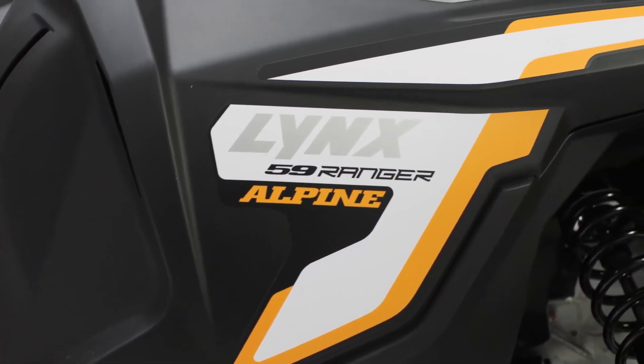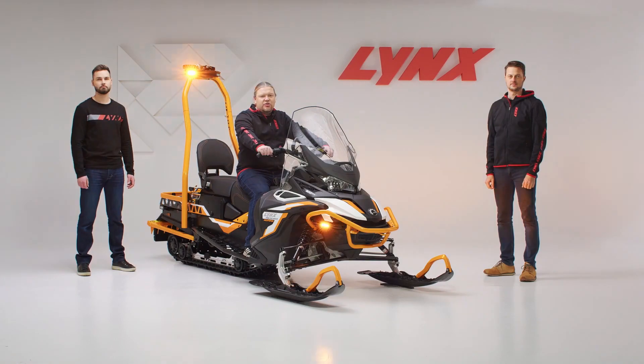Lynx 59 Ranger Alpine 2022. Get the job done!